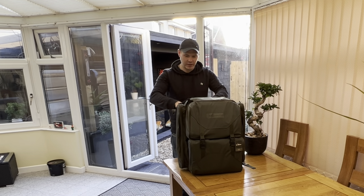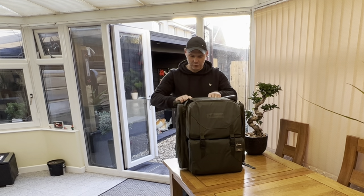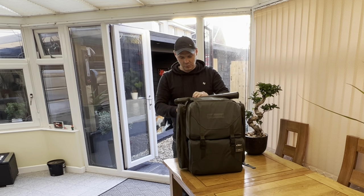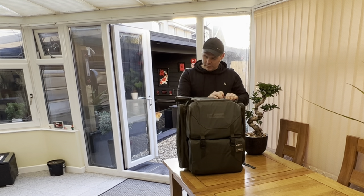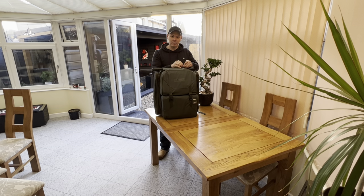Can't wait to get out on the bank now - as soon as the weather warms up a little bit. I've turned into a bit of a fair weather fisherman these days, but needs must - get the brolly out and I'll be all over it. I'll catch you on the bank.